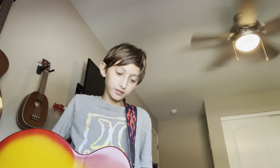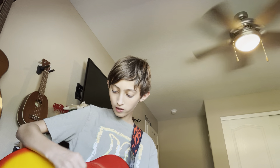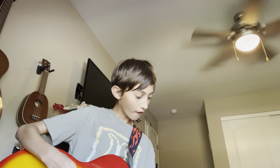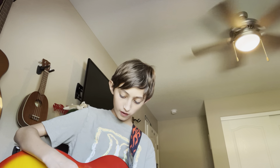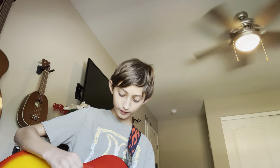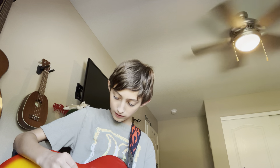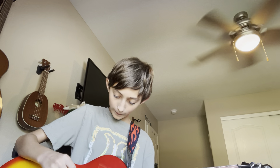And that's pretty much it. Let me play the song for you really quick.